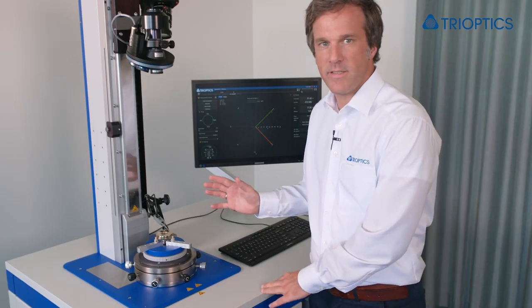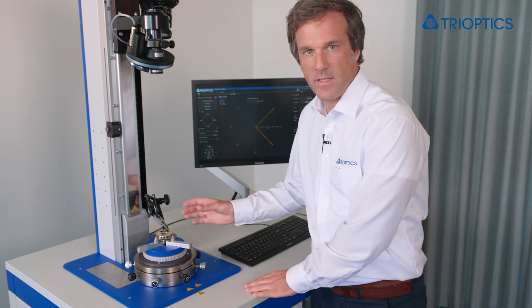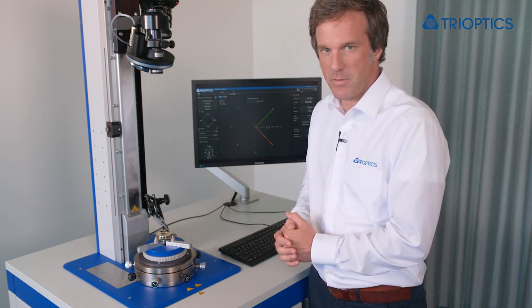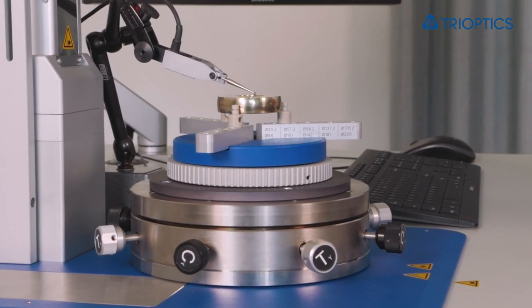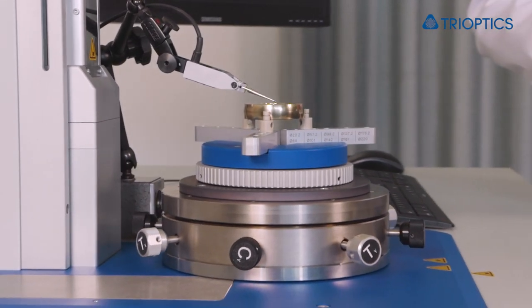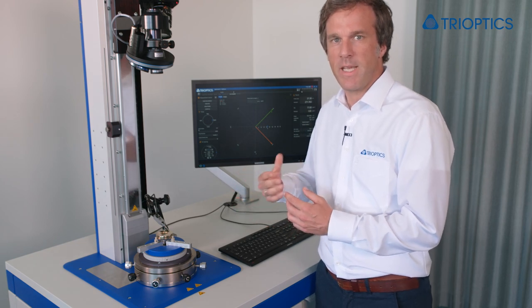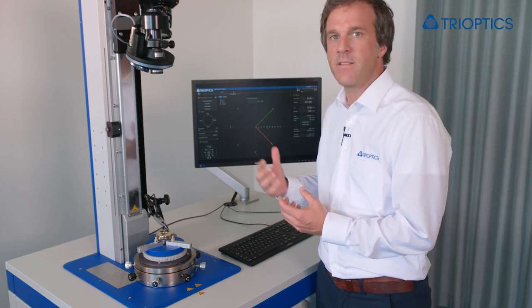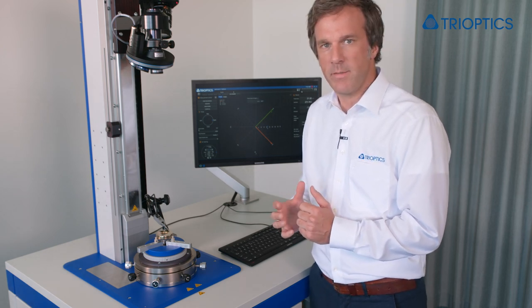This device here is equipped with a dial gauge and a lens cell that is mounted to an alignment table. Here it is a new ultra stable version of the alignment table, optionally available for our OptiCentric 101 series. When I say stable, I think of its mechanical stability — it is very insensitive to varying loads and can hold its position very stable over time.